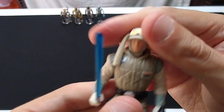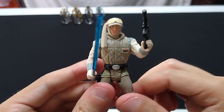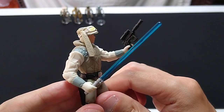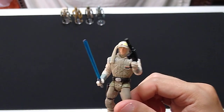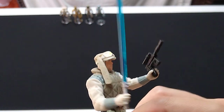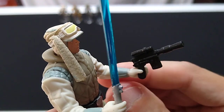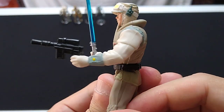Articulation is standard on these Power of the Force figures — he turns at the head, shoulders, waist, and hips. For accessories, you'll notice his lightsaber is not as big as the first release Luke Skywalker. That's a correction they made in the green card; most re-releases came with a smaller lightsaber, closer to the length one would expect. He also comes with a holdout blaster, which actually looks just like Han Solo's heavy DL-44 blaster.